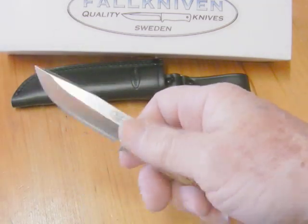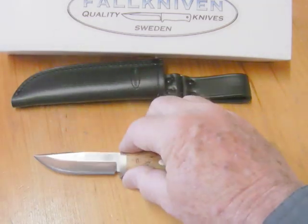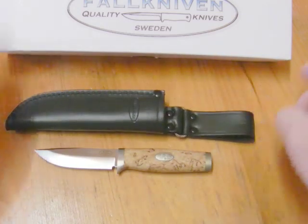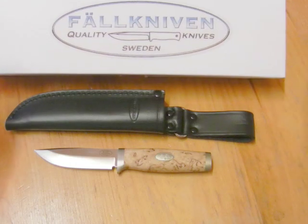So that's the Fallkniven SK 3L — thanks for looking. Just a quick look at a new knife I got. Remember: stay ready, stay alert, stay prepared — particularly in these crazy times we live in. Bye bye for now.